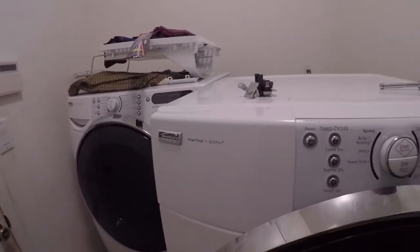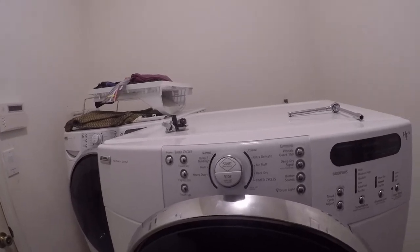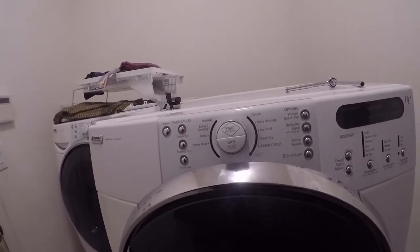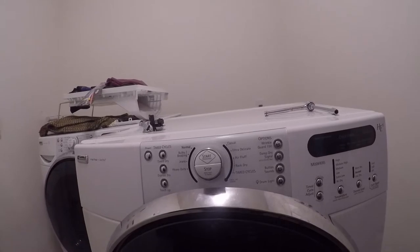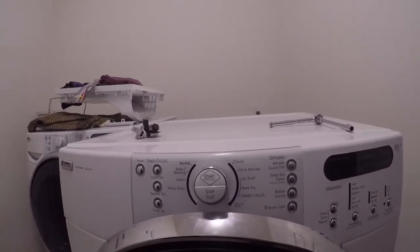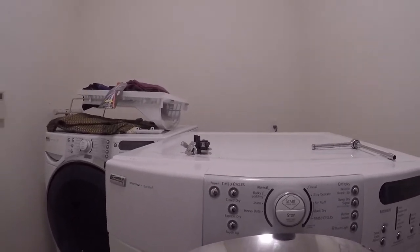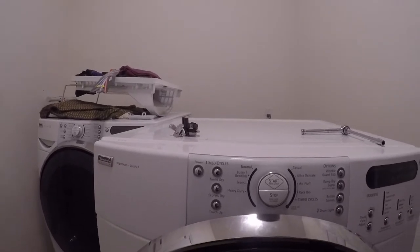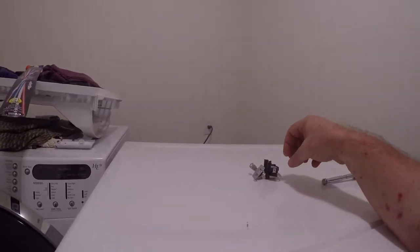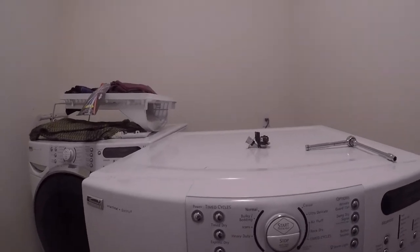We have a Kenmore Elite HE5 dryer where the whole control panel is dead, but the drum light comes on. After some research, I found there are two control boards — one for $95 and one for $240 — so I ordered the cheaper one. The next day I also discovered it could be the thermal switch, which is only about $45. I'll try the thermal switch first, and if it works, I can return the $93 board for a refund.